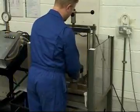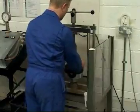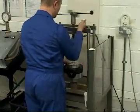At the test station, 100% testing of all valves is carried out in accordance with recognised test standards by both hydraulic and pneumatic methods.